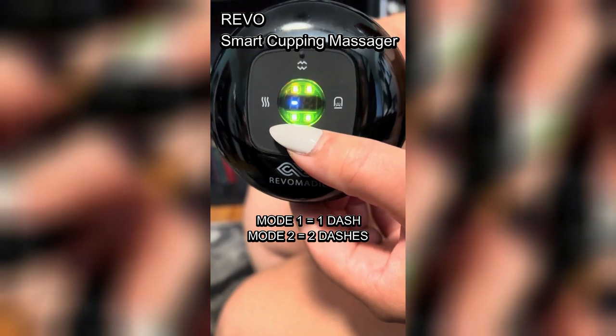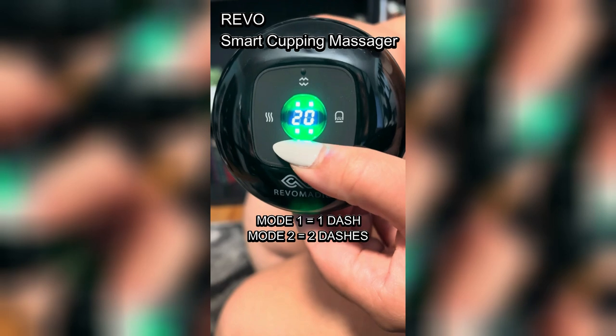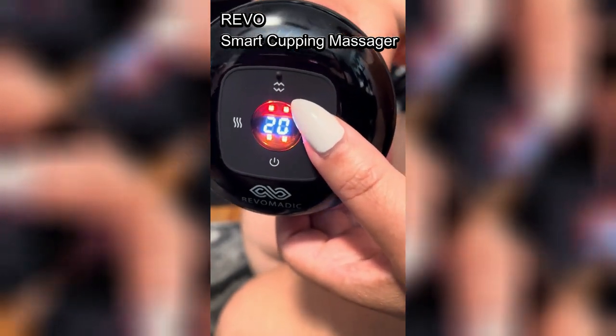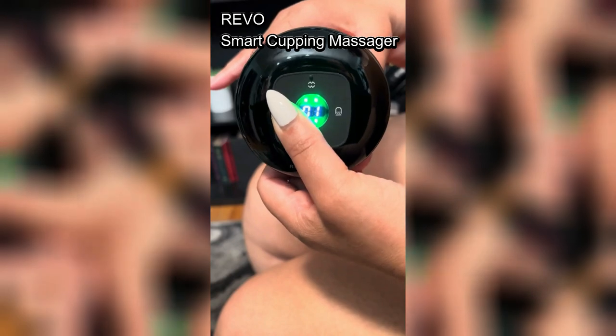What really impressed me was its effectiveness in reducing cellulite and promoting healthier skin. I've been working out hard, but this has been one of the things that has really helped reduce my cellulite. The dynamic suction technology gently massages the skin, enhancing circulation and leaving my skin feeling smoother and firmer since use.